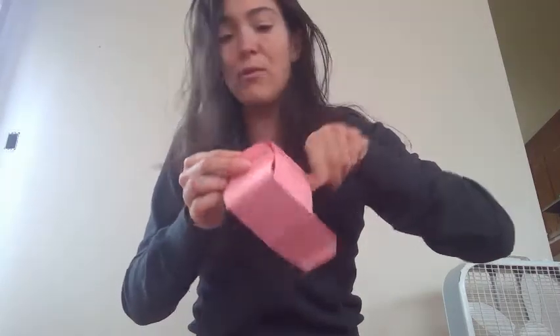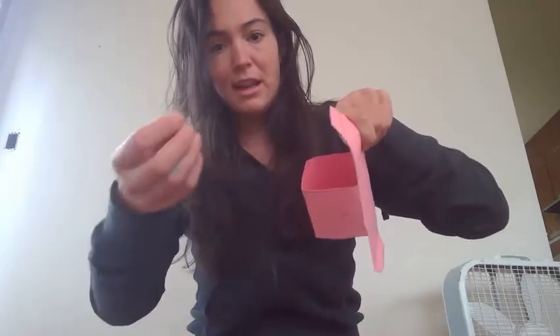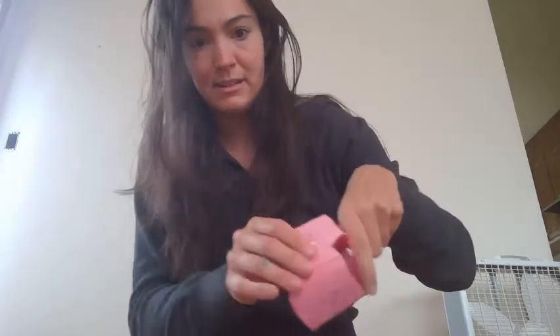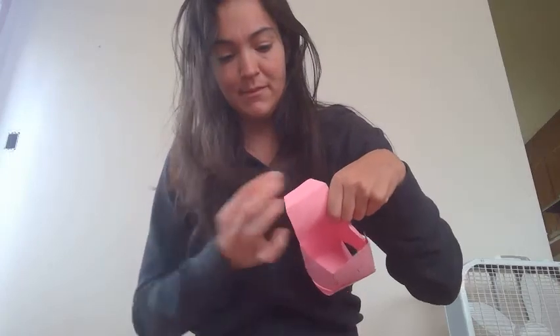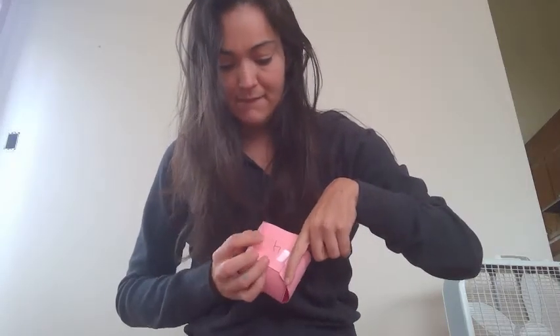And then you're going to tape your side, pull it up, and fold the little wing over and tape it. It might be tricky to tape it, so you might need someone's help to hold it. If you're by yourself, you can put the tape on first, then bend to fold it. And then do your last side — again, put the tape on first so it's easier. Fold it up, and then you have your dice and you can roll it.